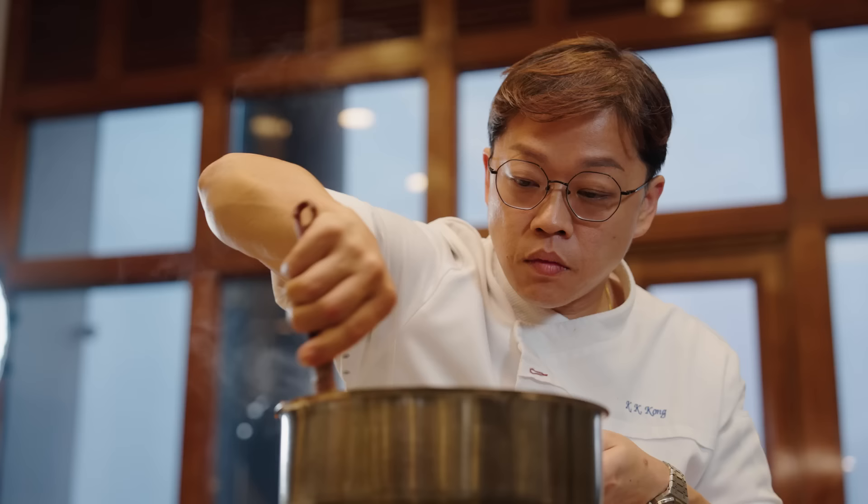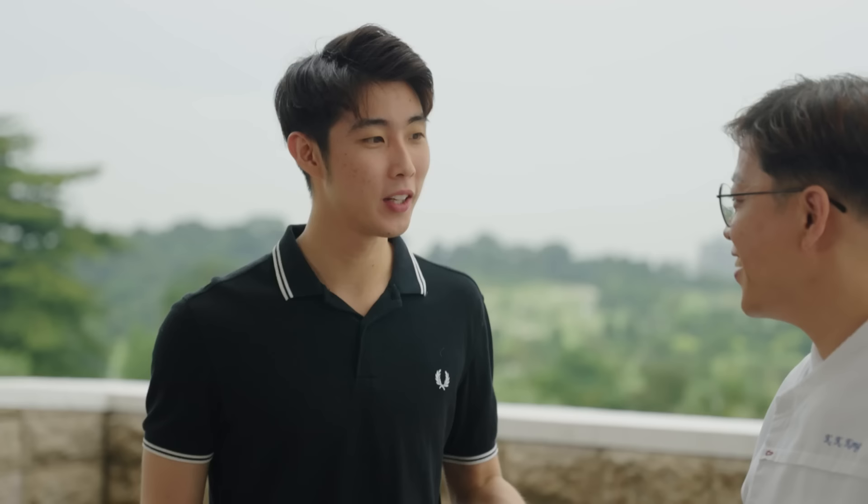Today we are here at Sentosa Golf Club, where Chef KK is keeping his menu sustainable. So let's welcome the Chef. Thank you for joining me today.